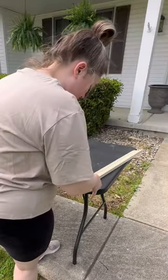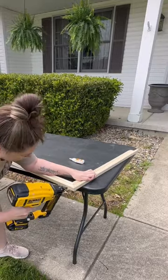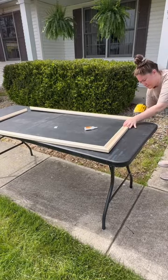I'm going to assemble my frame by using a little bit of super glue — you can use wood glue as well. I used my brad nailer to nail the corners together. You can also just use a hammer and some nails if you aren't familiar with power tools.